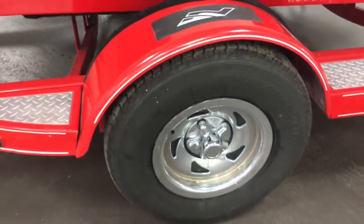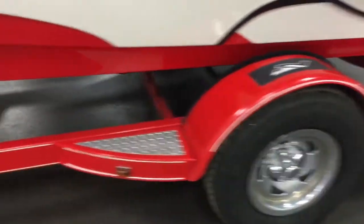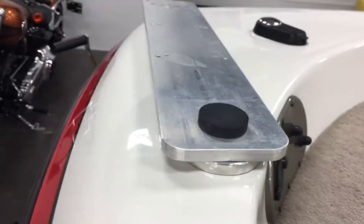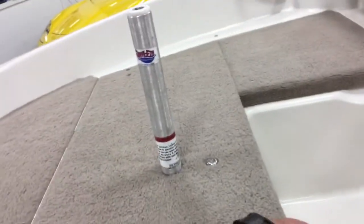There are brand new tires on the trailer so you're ready to tow and go anywhere you want. The lights all work — it's all in great condition. Up here is the connection for your trolling motor, and there's the mounting bracket right there. This one here would hold your other swivel seat.